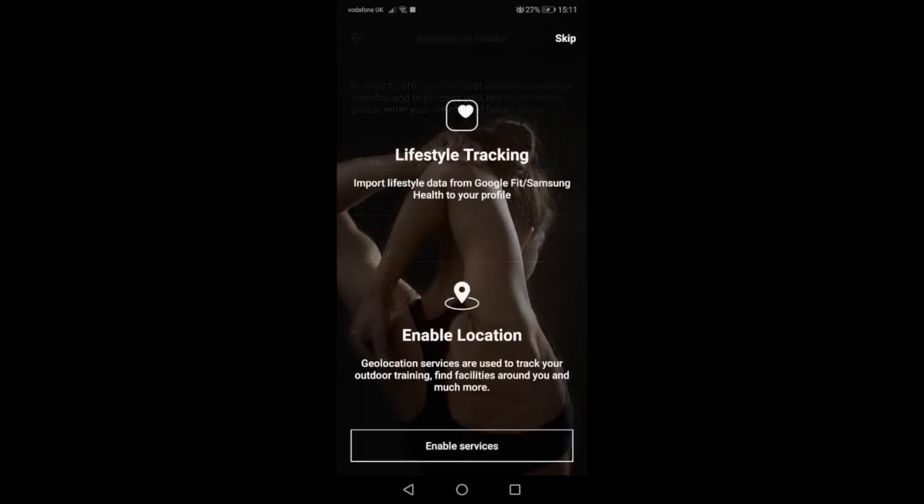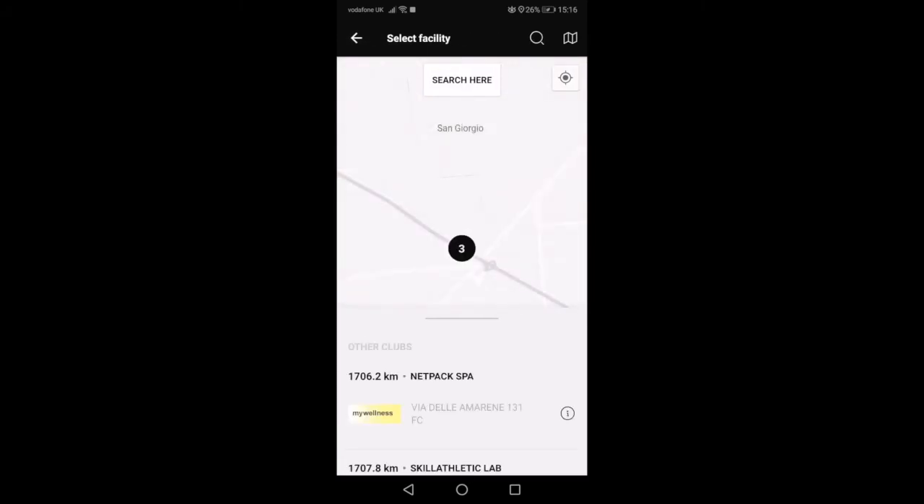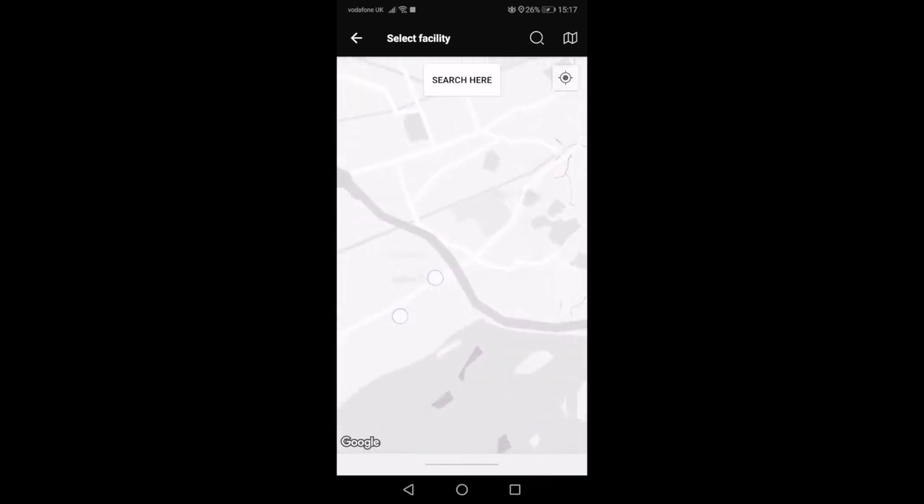Select your privacy and location options and then you're set to go. If you want to have access to Orium's own challenges and workouts, you will need to find our facility and select Orium. If you agree to the location details, it may automatically suggest Orium.